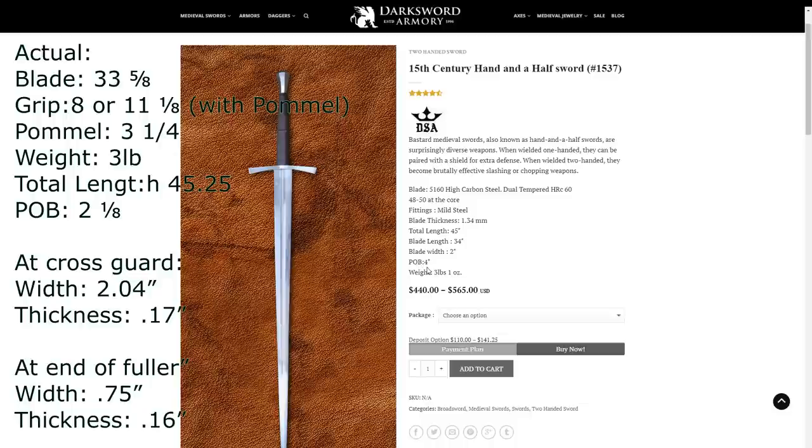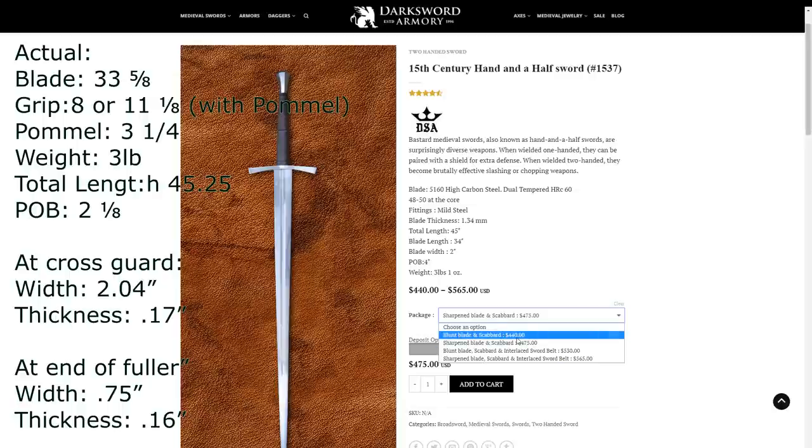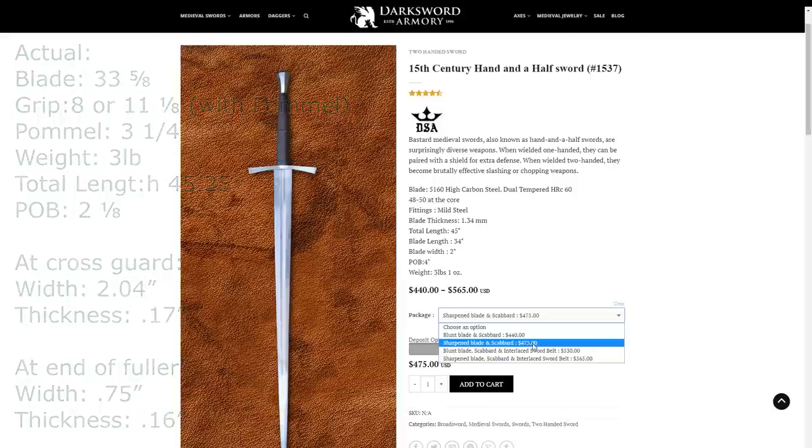Four inches and two inches might not sound like a big divide, but it makes a pretty significant difference in how the blade feels and handles. The closer the point of balance is to the hilt, the more lively and point-controllable the blade feels. Mine is also three pounds, so it's got a slightly longer overall length, a slightly shorter blade, and is about one ounce less in weight — all of which is contributing to the point of balance being closer to two inches. The unit I have is the $475 sharpened version with scabbard, and that's what I'm comparing to the rest of the market.